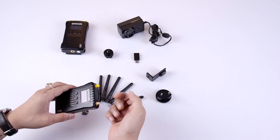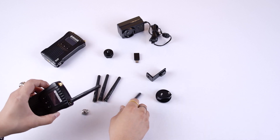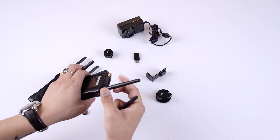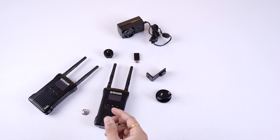The first thing we have to do is attach the antennas, and we'll be doing this one by one. There is one extra antenna — make sure you don't lose it.